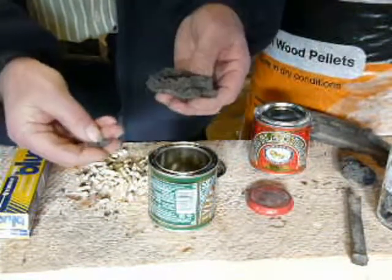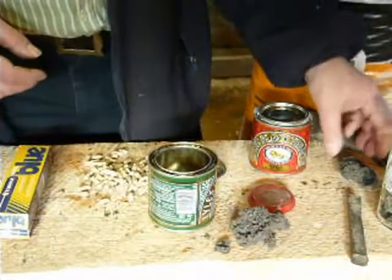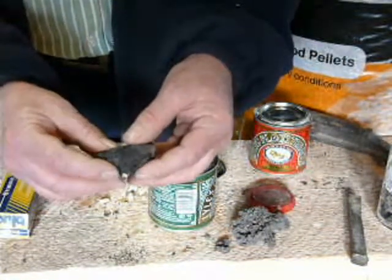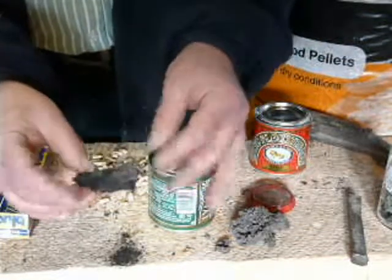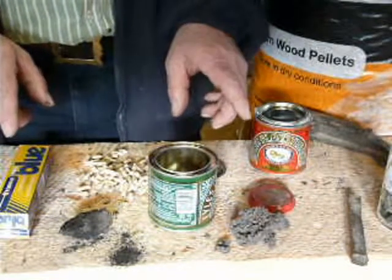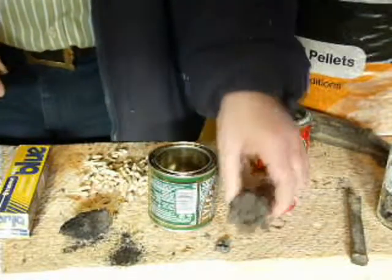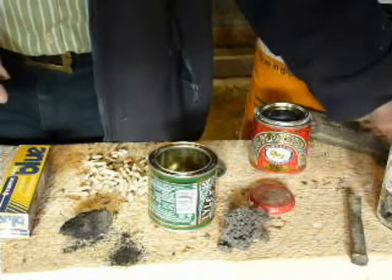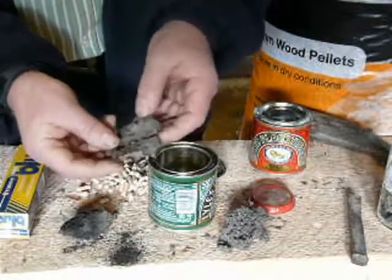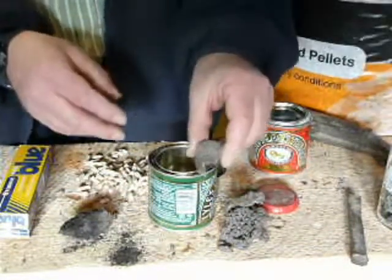Clinker can be stuff like this — a hard material, quite hard. This is the impurities melting. This is some other clinker but it's not quite so bad; it falls apart easier. The impurities melt at quite a low temperature compared to the burning of wood and cause this clinker. This is a particularly bad piece where you can see it's a bit shiny — it's really melted quite a lot.